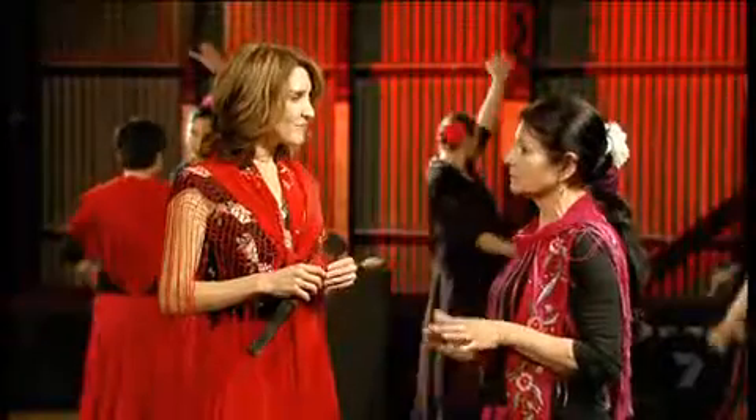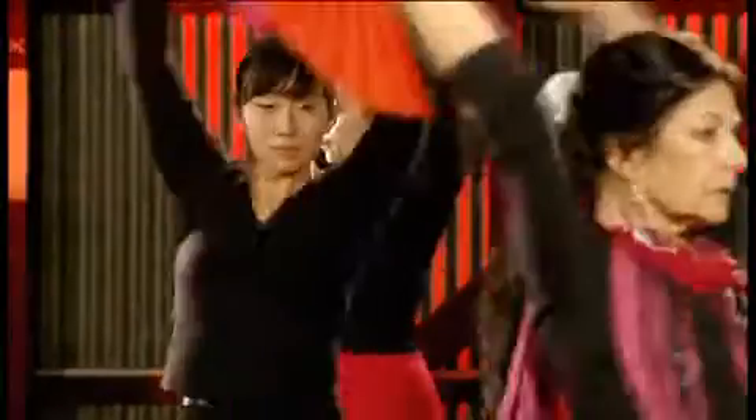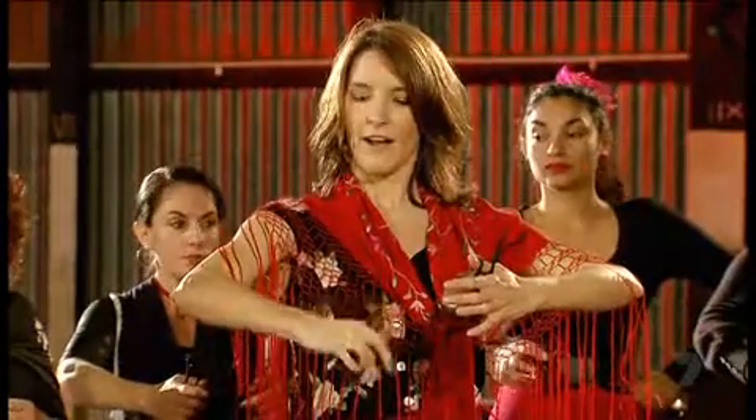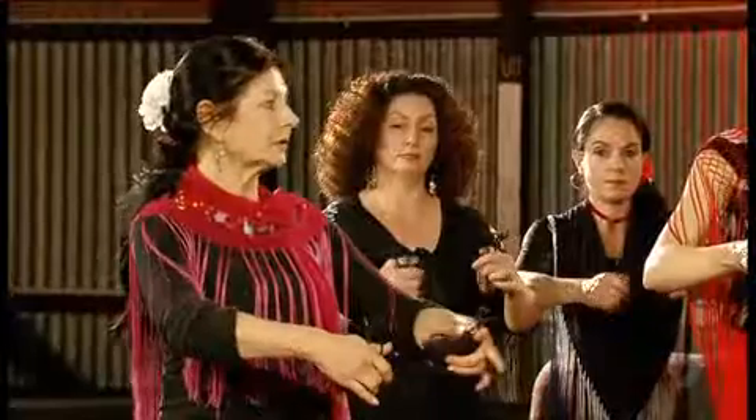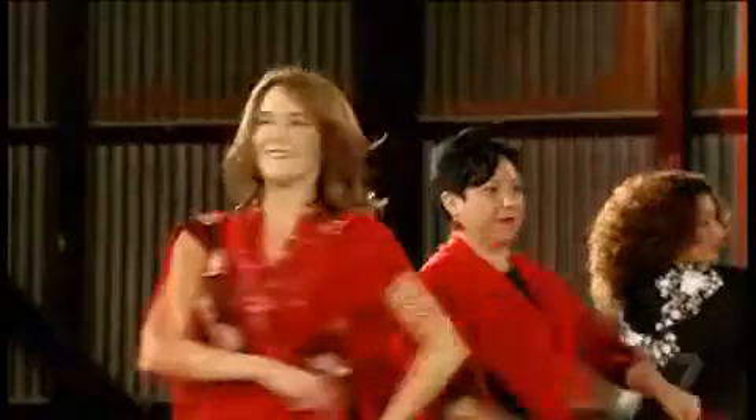The main thing in Flamenco is to stay in time, but we're not too fussy about everyone being exactly the same. Everyone's individual and everyone can express the dance in their own way. I promised you to have your toes and fingers tapping, but there's just one more thing I really want to say before this story's over.